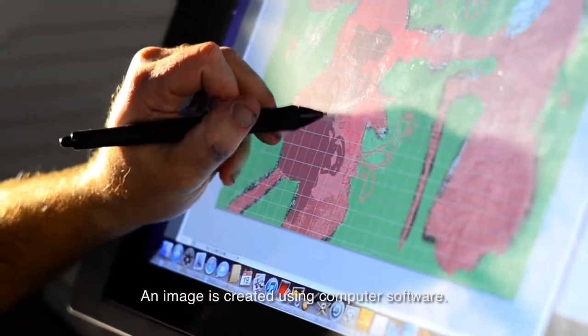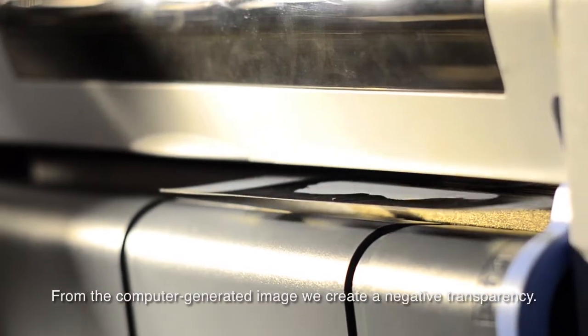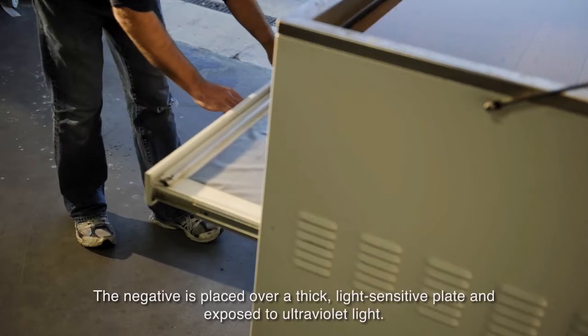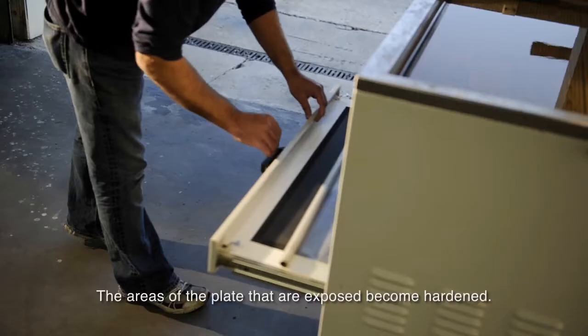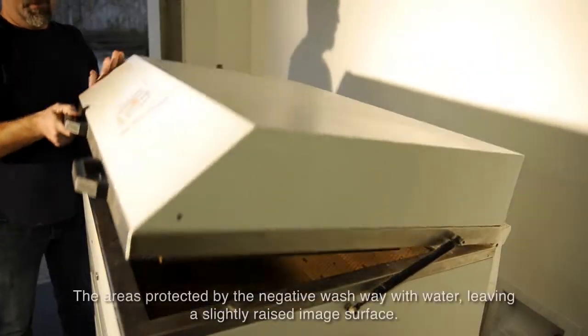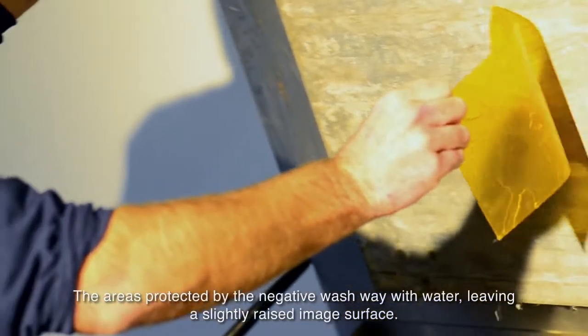An image is created using computer software. From the computer generated image, we create a negative transparency. The negative is placed over a thick, light-sensitive plate and exposed to ultraviolet light. The areas of the plate that are exposed become hardened. The areas protected by the negative wash away with water, leaving a slightly raised image surface.